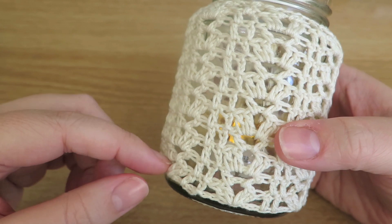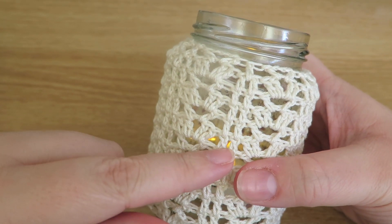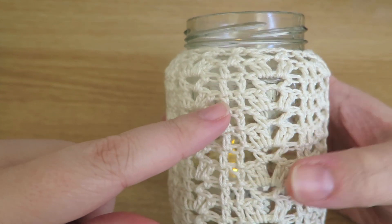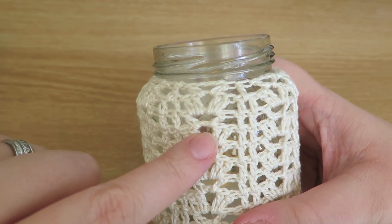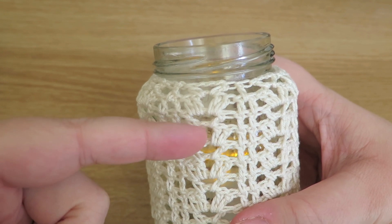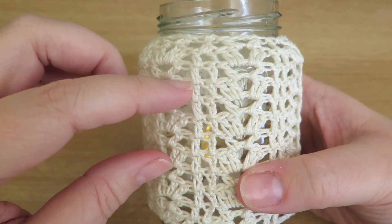As you may recognise this pattern, it's not quite the same as the last video I showed you with the vintage style pattern, but it's very similar. I think in the last video I had three trebles, a chain, and three trebles, but in this I've only got two, because we don't want it to be too thick — we want to be able to see some light getting through.